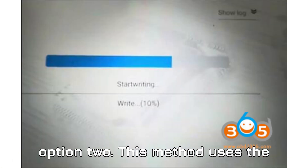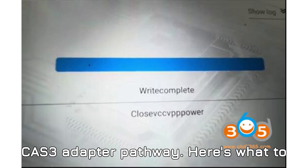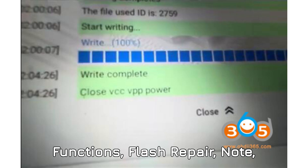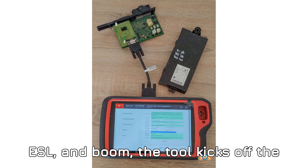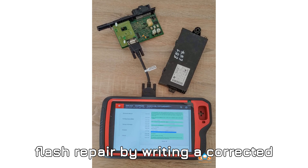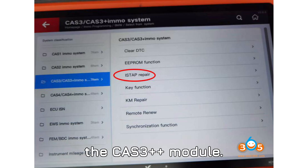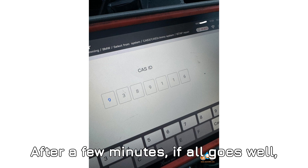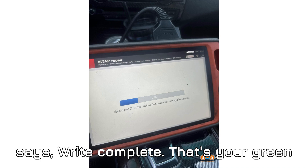Option 2 uses the CAS 3 adapter pathway. Navigate to Special Functions → Flash Repair, note ESL, and the tool kicks off the flash repair by writing a corrected version of the corrupted data directly to the CAS 3++ module. After a few minutes, if all goes well, you'll get a confirmation message that says 'Write Complete.' That's your green light — the CAS 3++ is now repaired and ready.